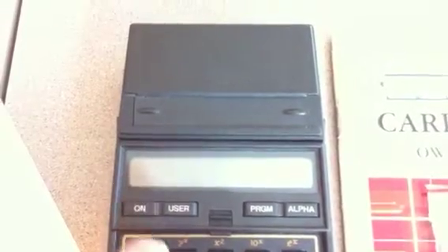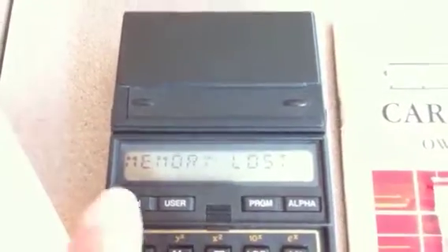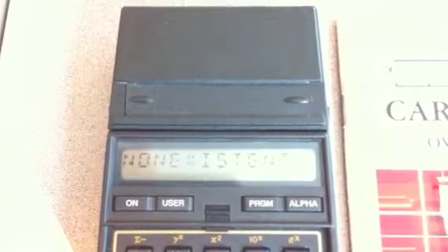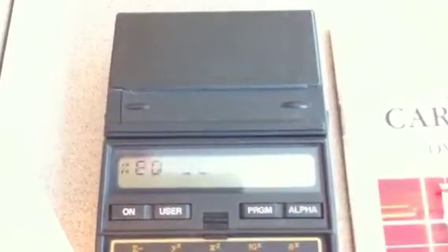To demo reading it back, I'll blow away the entire device just to really prove it's working properly. There you go — memory lost, nothing in the machine. Our program does not exist. But all I'm going to do is in normal mode just run the card back through — and voila, now the program really ought to exist, and there it is. It pushes one, two, three on the stack.